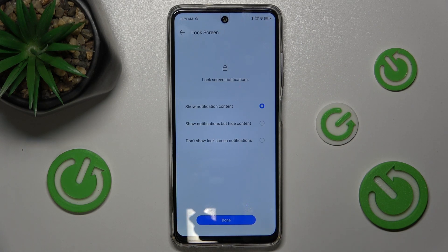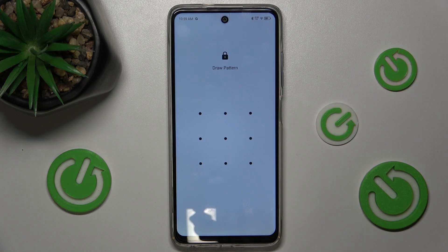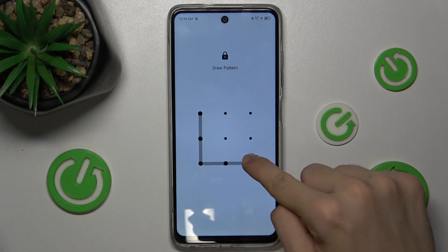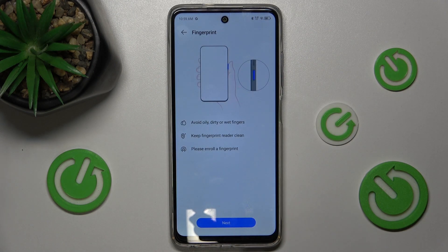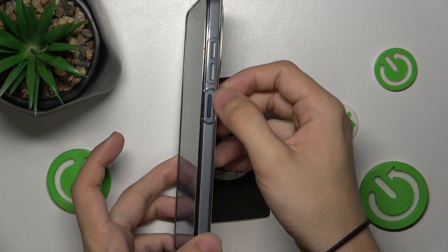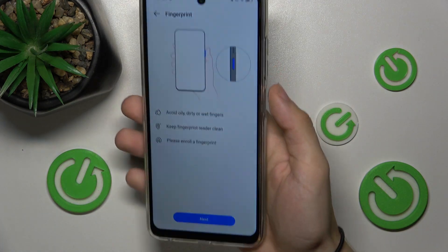Done. Now I can enroll my fingerprint. First, draw my pattern, then tap Add Fingerprint. Now find your fingerprint reader on the right side of your smartphone.